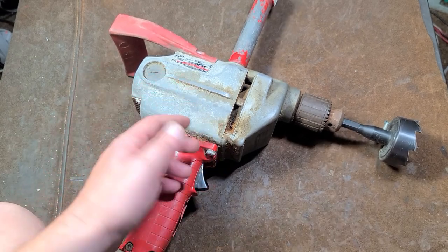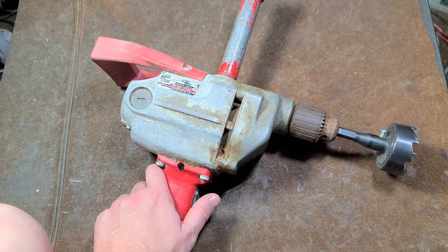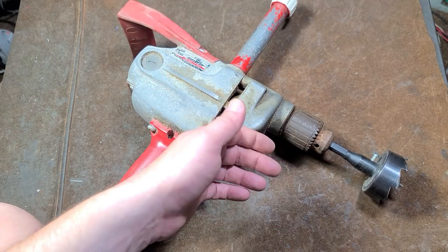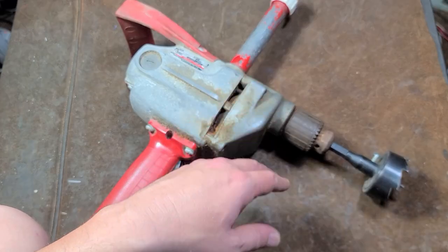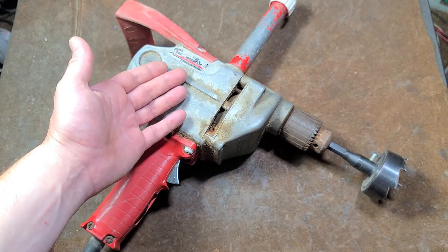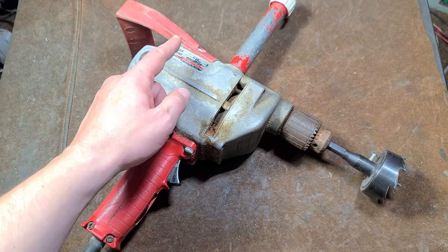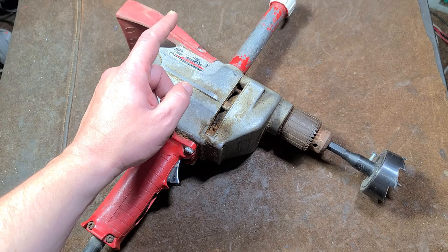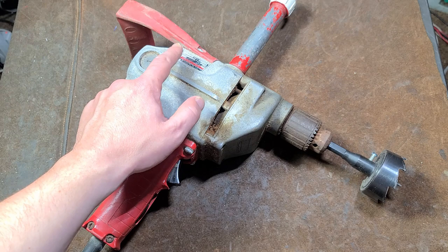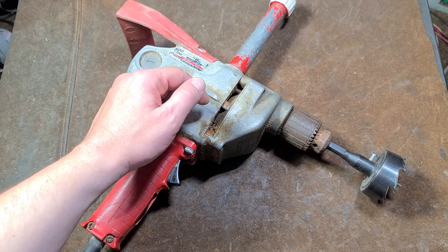That is the renowned Milwaukee 1660 compact super hole shooter — the 450 RPM, 7 amp drill. You can see how driving that bit, the gears sounded really smooth with no laboring, just slowing down and speeding up a little. Remember, a fully loaded drill will slow down by a third. Old school Milwaukee's actually used to list two RPMs: the no-load speed and the fully loaded speed. The fully loaded speed on this drill is like 330 RPM — the 450 is actually the no-load speed. We certainly weren't bogging it down that much, not even close.